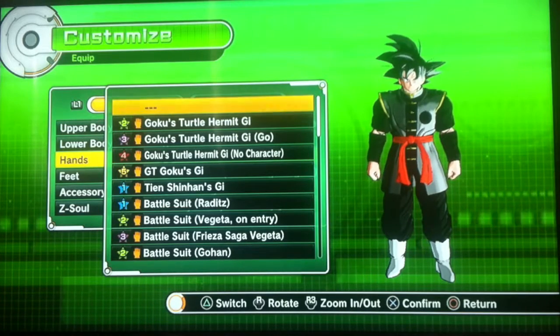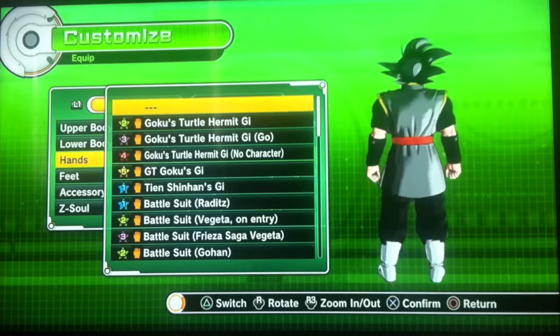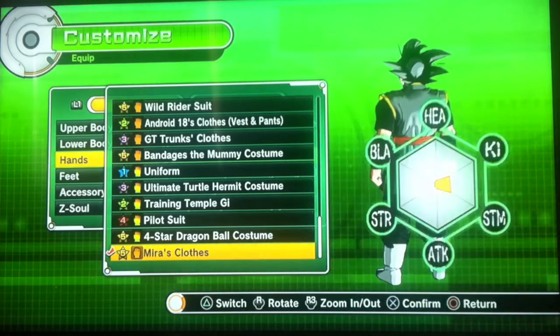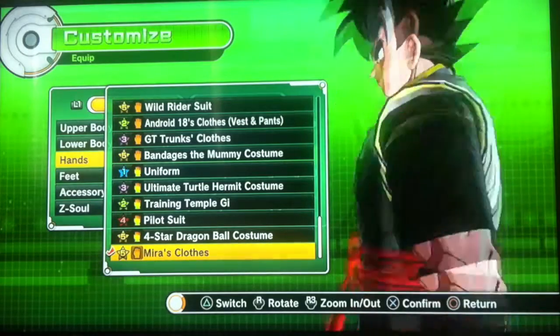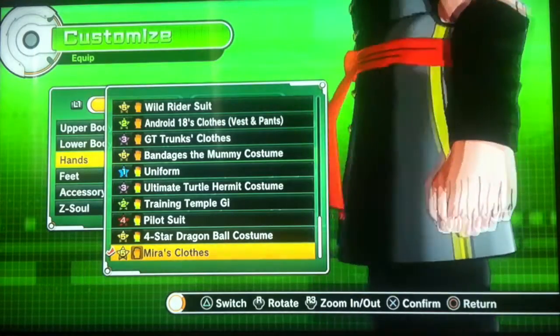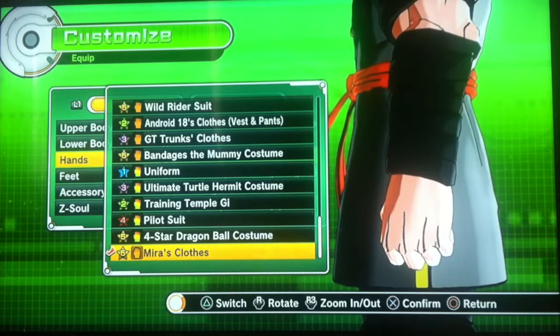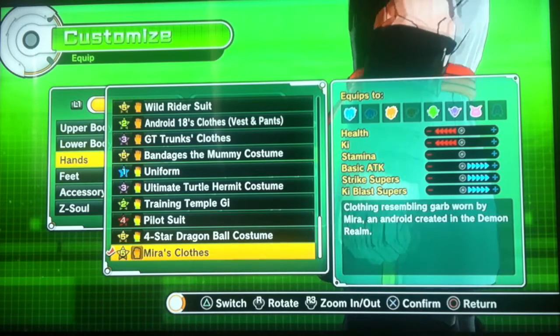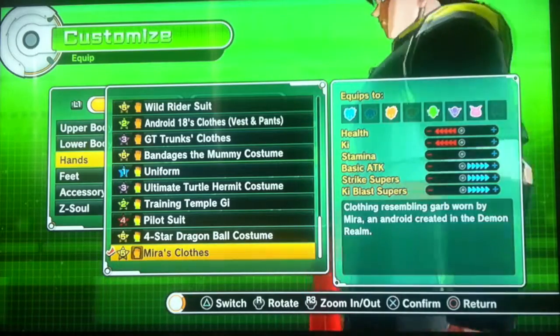He didn't put anything on hands, but I decided to go with Mira's bracelet. Because, one, you can't even see it — you don't even know he has it. And two, the stats it gives you are great. Look at those stats.